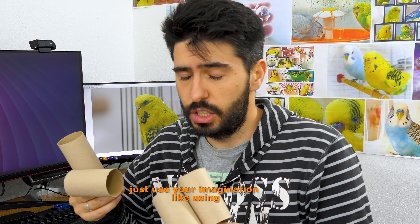Making your own budget toys doesn't have to be expensive — just use your imagination, like using toilet paper rolls.